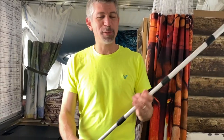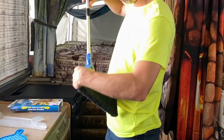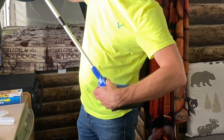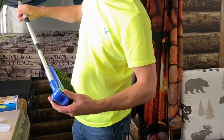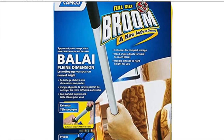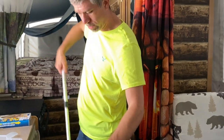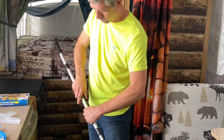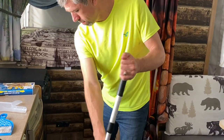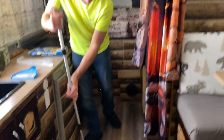It just opens, twists out, and locks in. There's a little locking button here that blocks, and then it pivots so it collapses down. You squeeze, press in, twist, and lock out. Much more enjoyable to sweep with!